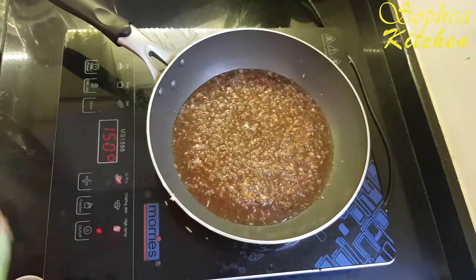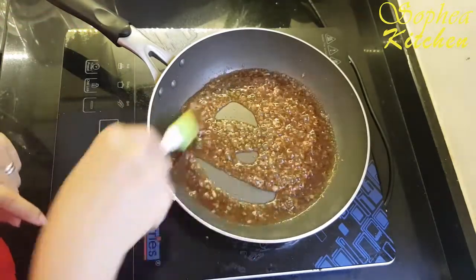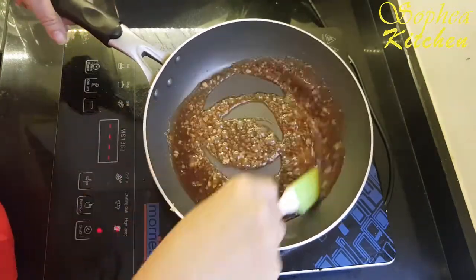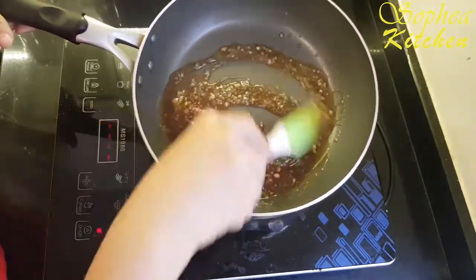Just bring it to a boil and turn off the heat. That is ready for our sauce now. We will use this sauce to marinate our chicken and vegetable.